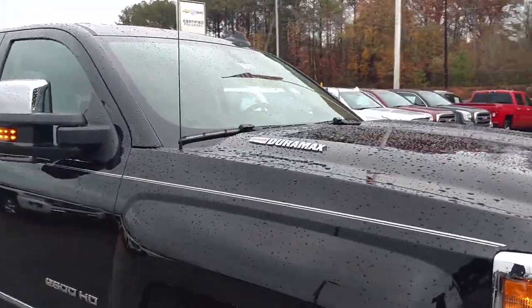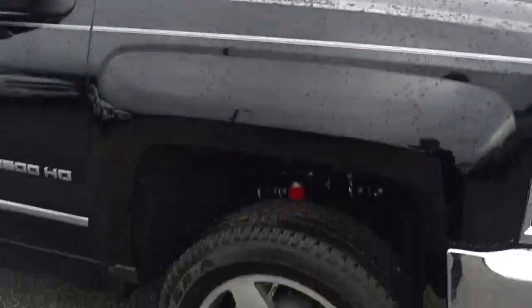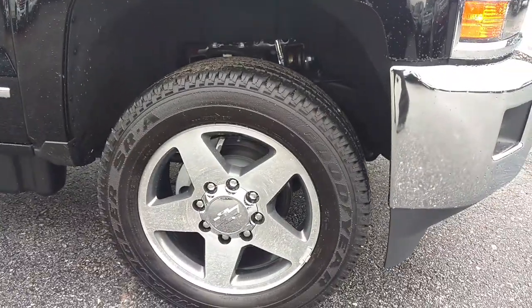Of course it's got the 6.6 Duramax, the LML motor. You've got your 20 inch wheel.